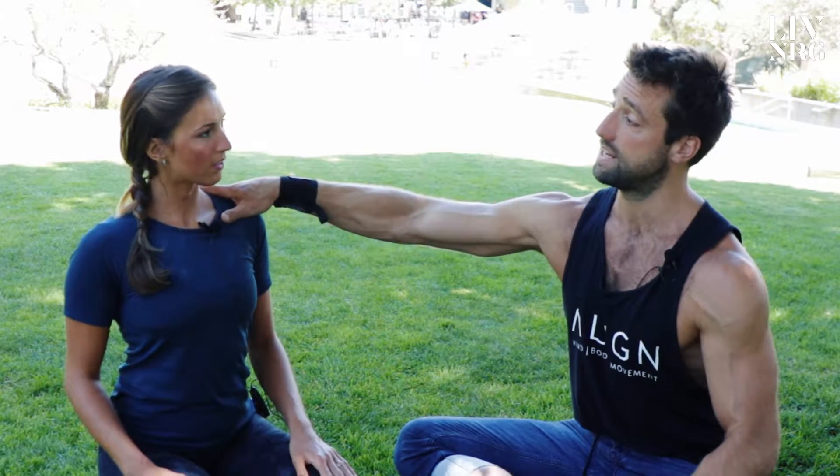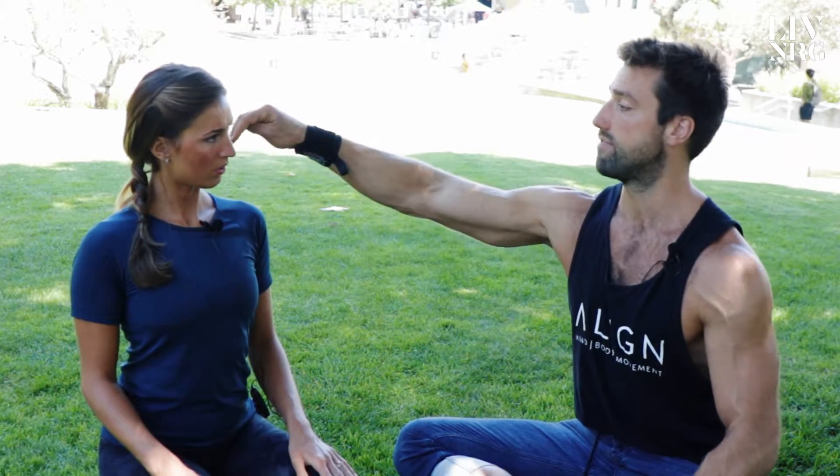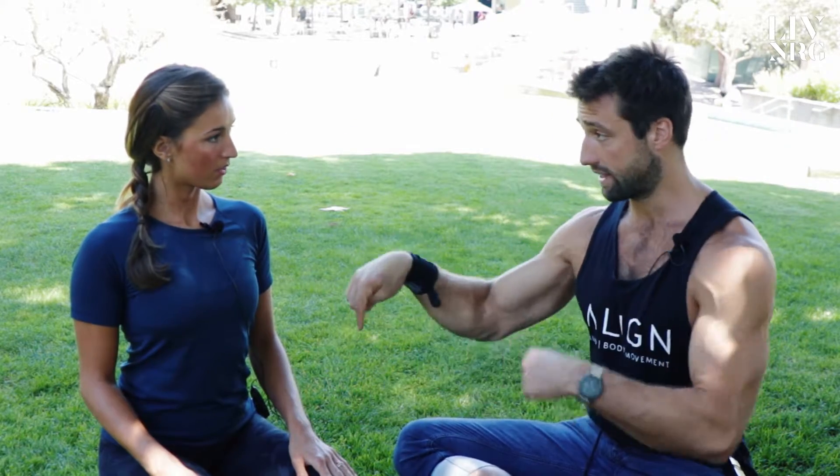Envisioning, as I'm sitting on the chair, that I have 100 pounds on my shoulders driving down through my hips — if that were the case and I was in this position, I would destroy my spine. If I'm in this position, it'd be totally fine.